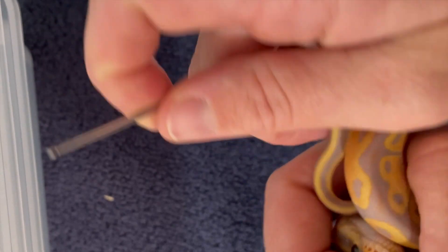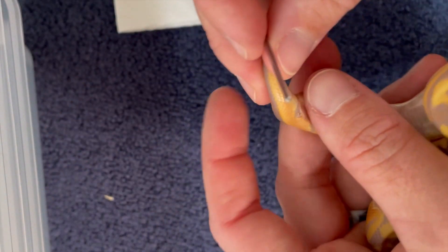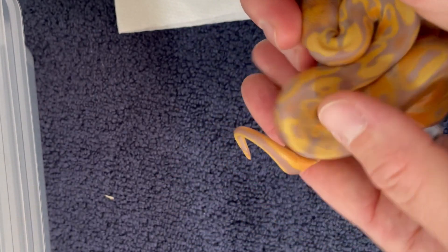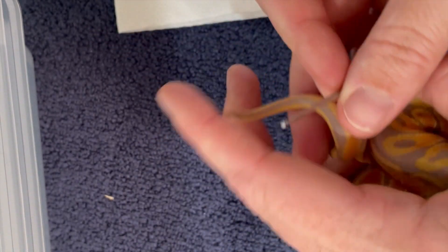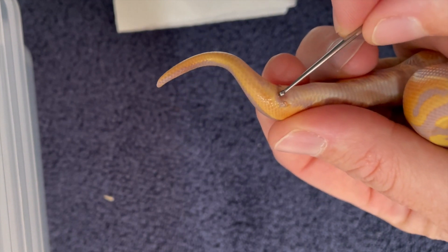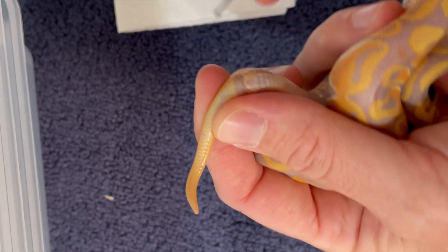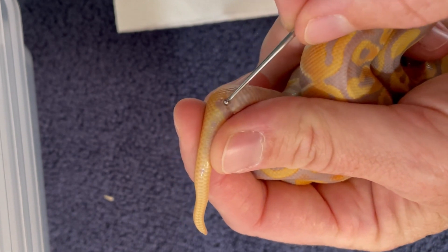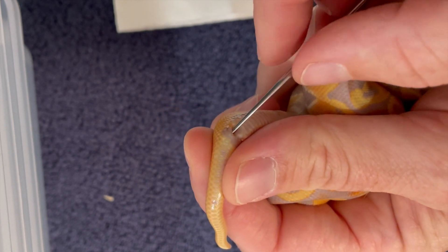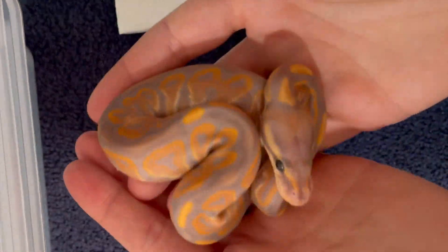Alright, here's the sweet regular banana. Same thing — get a little bit of lube. I told my kids we had to confirm they were boys and girls because they are eager to pick names for these little ones. Find the cloaca, go off to one side — a little easier said than done with some of these. Very gentle... and that's it for the female — just a tiny tiny little bit. Little girl number one.